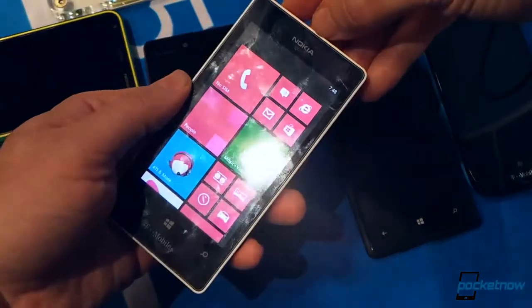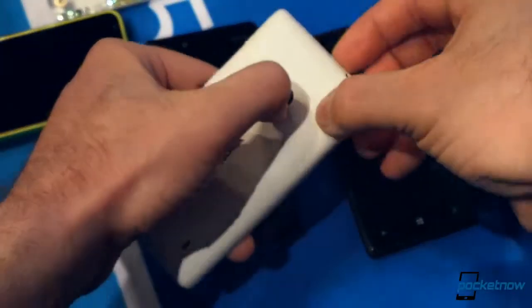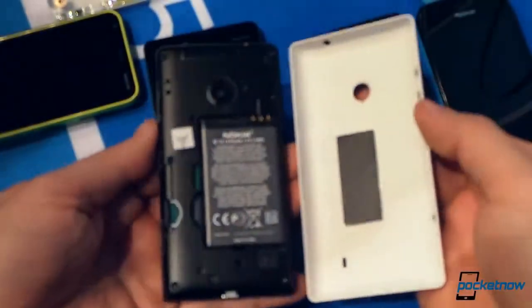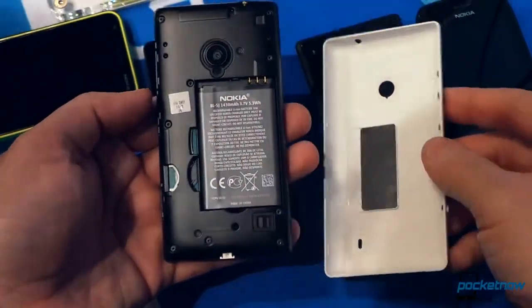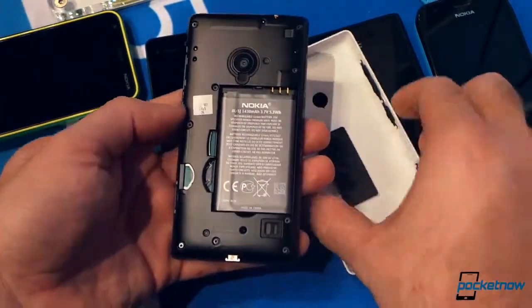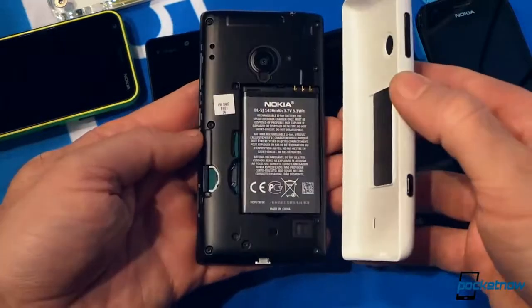How does the back cover come off? The easiest way is to just press on the camera and then pull from the top. There we go. What size battery is this? 1430. That's a 1430 battery. That's the SIM card slot and a microSD slot, so we have support for up to 64 gig.